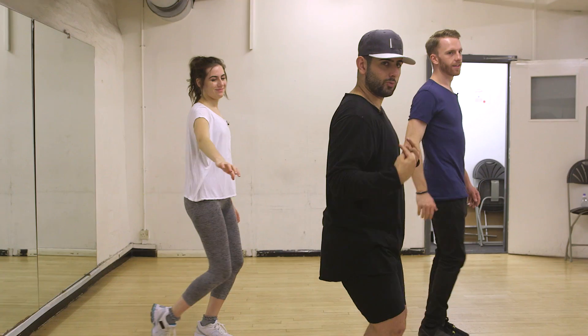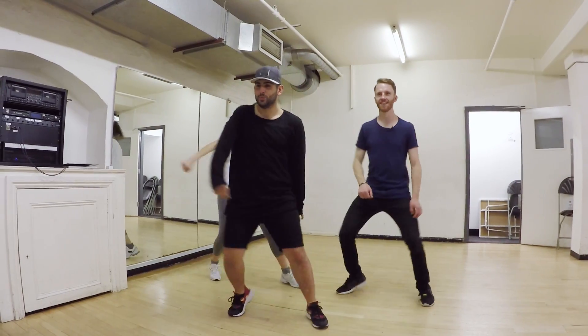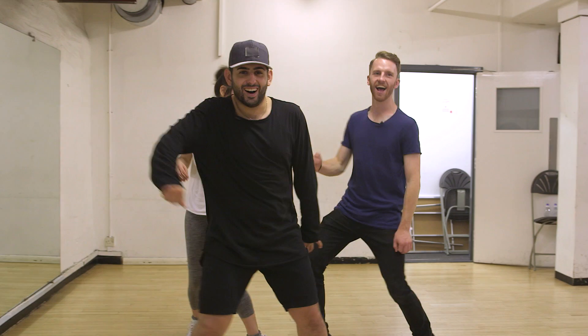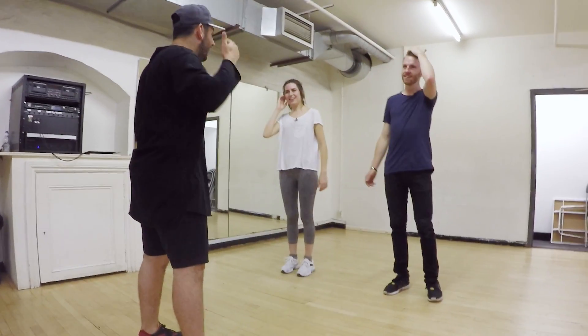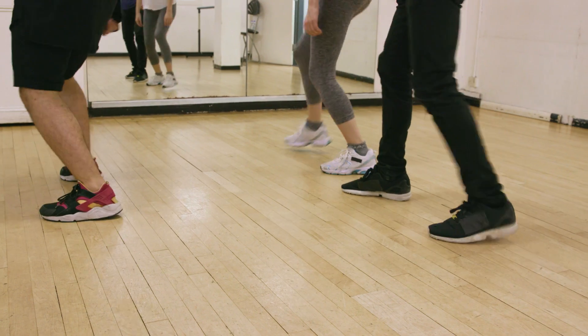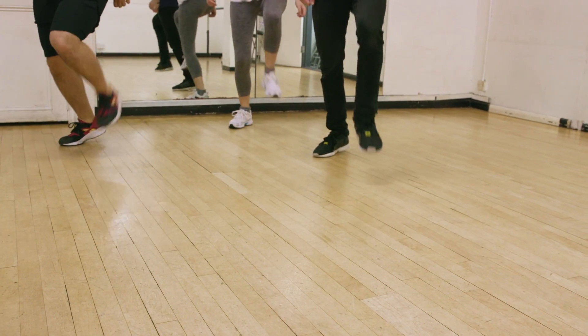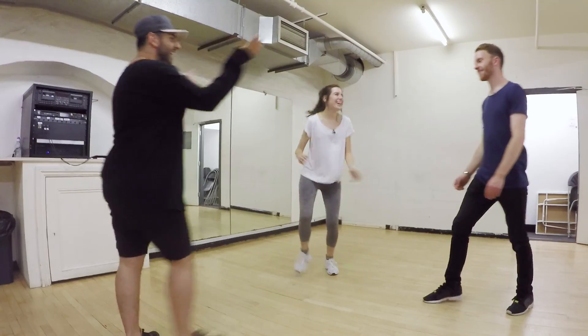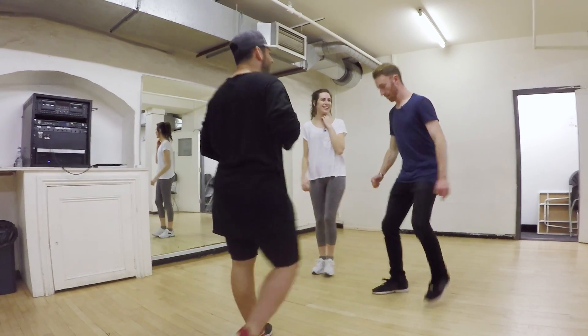Push. Then just step your feet together and roll your shoulders. Can you imagine the next time we're in a club, Darius? We've got this nailed. You're going to walk into the club and be like, where's the bar? Our next move, we've got a cabbage patch — real simple, just a foot combination. And one, and two, and three, and four, and five, six, seven, and eight. Yay! That was easy. But when you do it, you look cool.